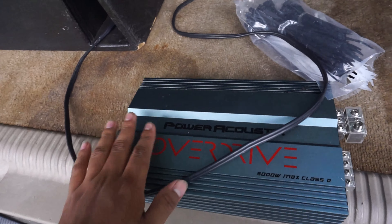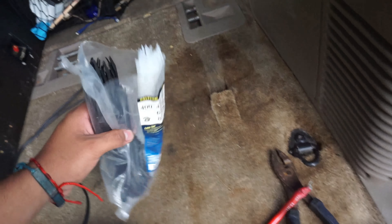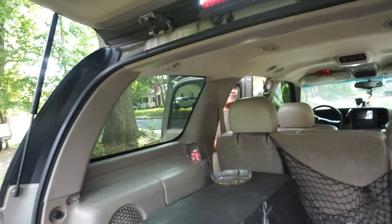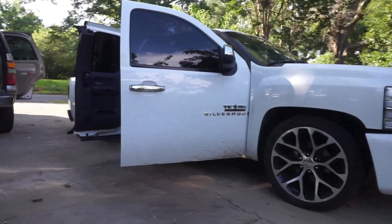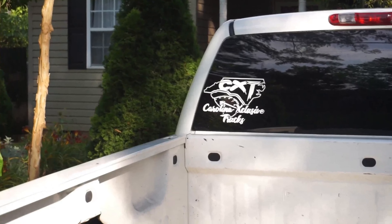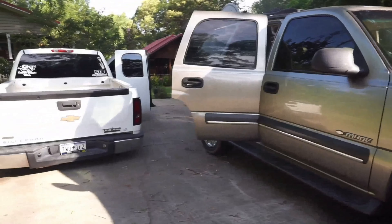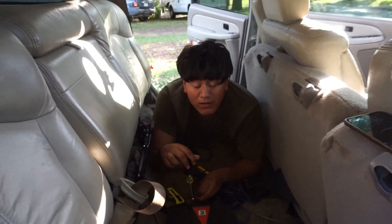We're also gonna clean this up because I know this looks like a bird's nest. We could take it to the shop but they charge so much. The distribution block — the stuff at audio shops is overpriced. I'm gonna go to a better store this weekend probably.